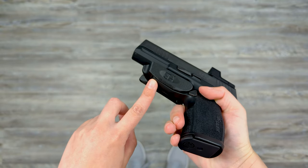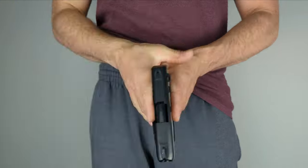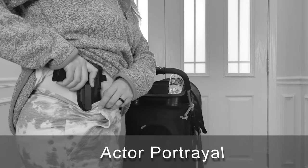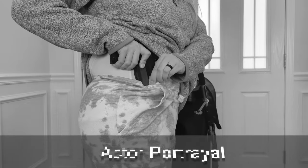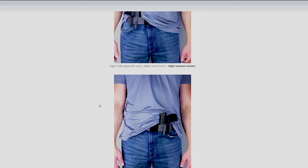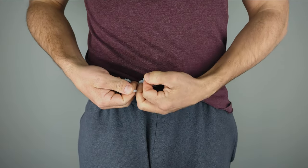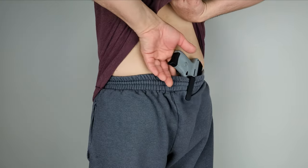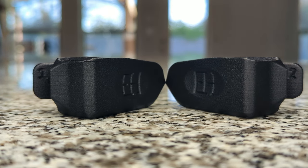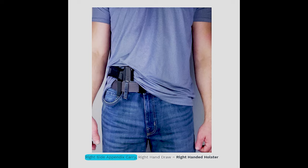Now that you have your firearm properly holstered and are wearing the proper attire, it is time to attach your holstered firearm to your belt or drawstring. Please see the fitment guide on our website and choose an approved carry position. The naked holster is designed to be worn only inside the waistband with a belt or tied drawstring at the appendix, small of the back, or the three to five o'clock hip carry positions. The naked holster is not ambidextrous. Check out the fitment guide to help determine if you need a right or left hand holster, as it can vary depending on your chosen carry position.